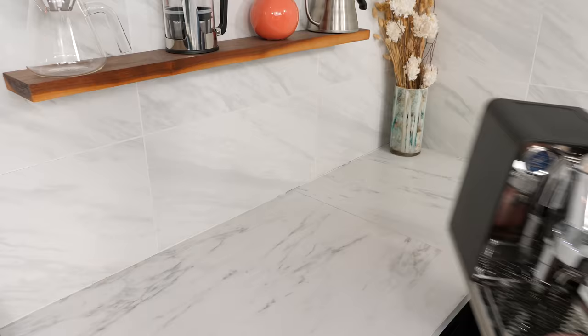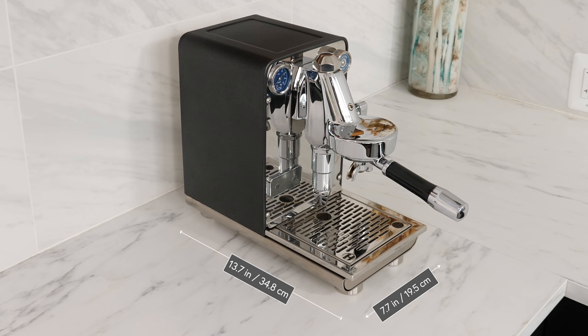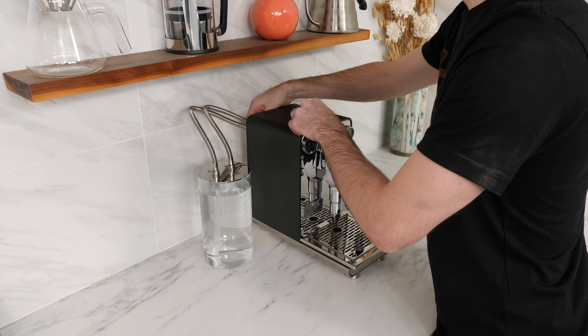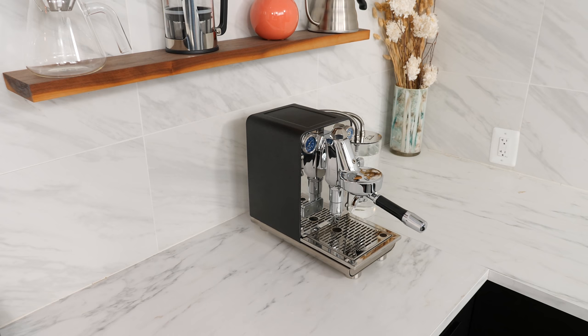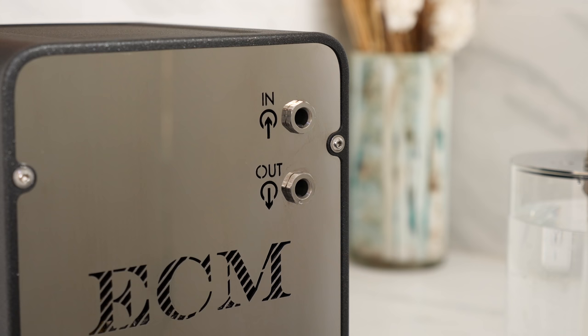Until you see it in person, it's hard to overstate just how compact the Puristica is. At just 7.7 inches wide, 13.7 inches deep, and 12.4 inches tall, it edges out the Casa 5 as ECM's smallest espresso machine. That said, this was achieved by separating the 2-liter water reservoir into a stand-alone component that connects through the back of the machine. This reservoir is made of thick glass with a metal lid and can be located on either side of the machine or behind it.